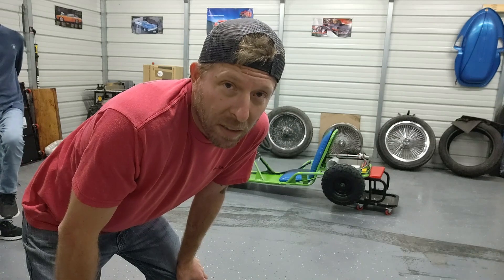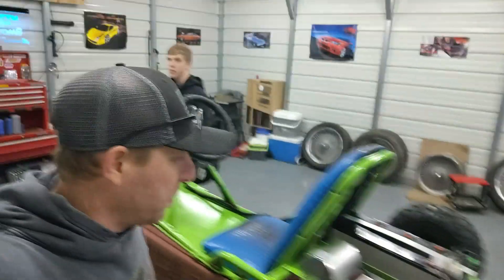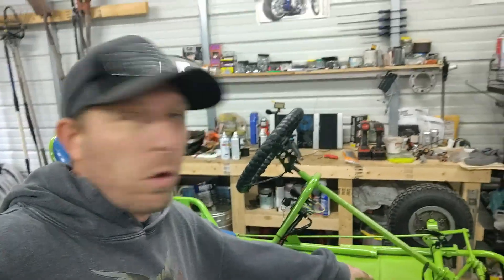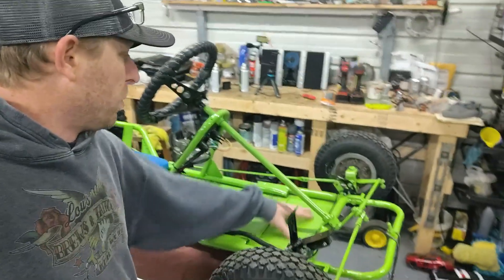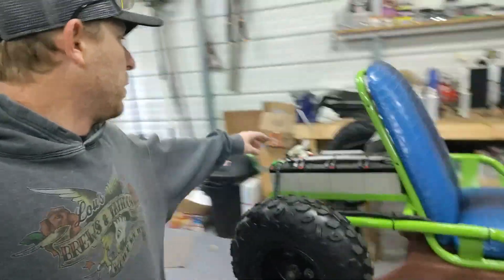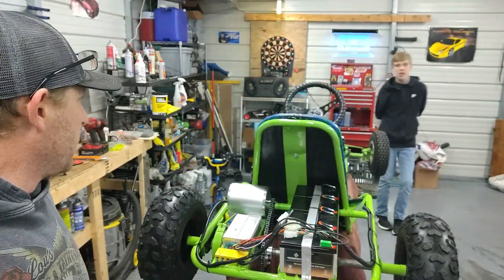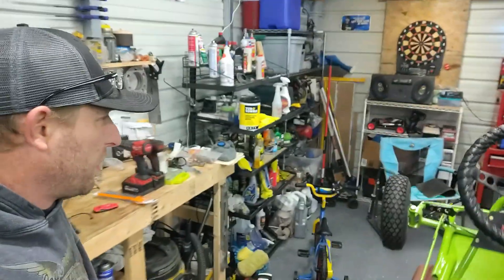Hopefully tomorrow it's not raining and we can actually get it outside and see what it's got. Next morning here at the rock bottom shop, we're going to get this thing finished up — just a couple of things to wrap it up. I'm going to do a little floor mat right here so it covers up this seam and has a little rubber area for your feet. I also want to tidy up the wires a little more, and then there's the hood ornament — that's number one, that's the most important thing.